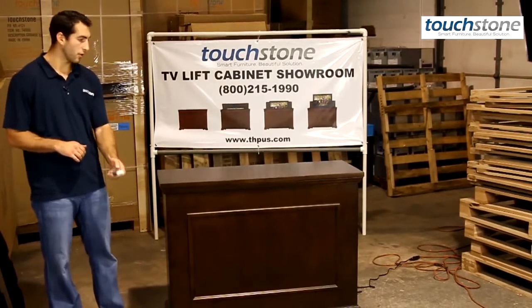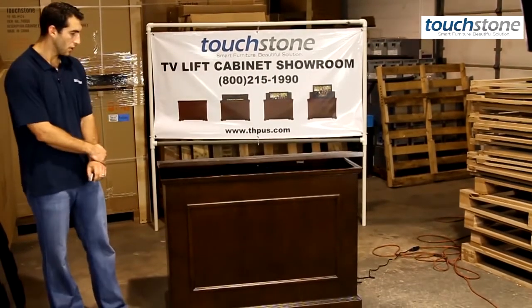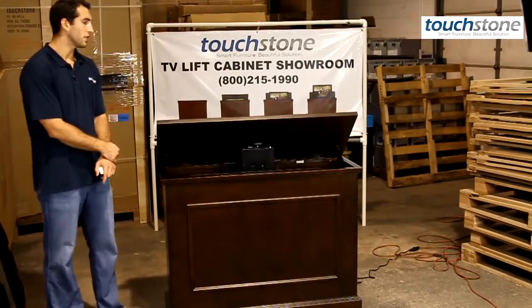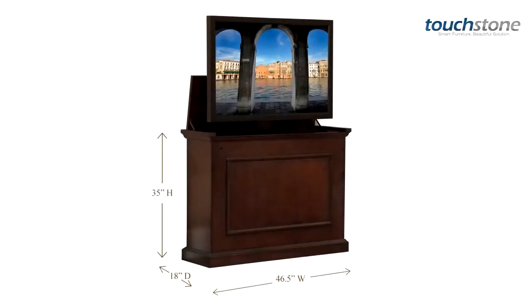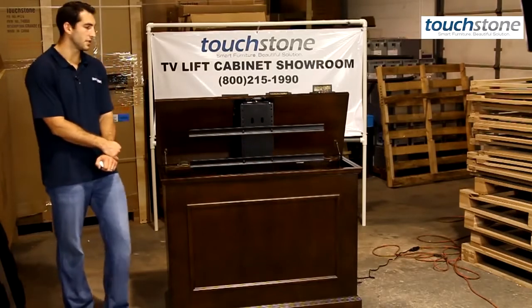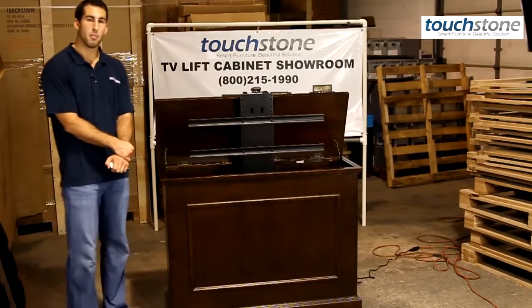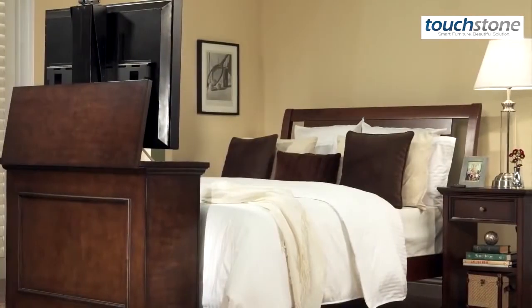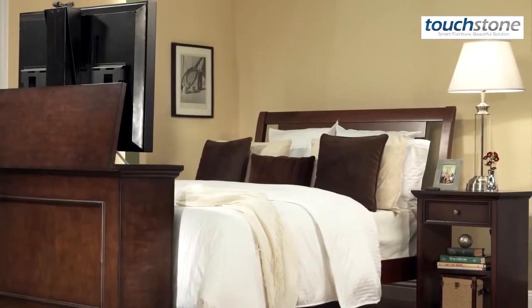I'm going to run the lift up for you while I talk. The Elevate's overall dimensions are 46.5 inches wide by 35 inches tall by 17 inches deep, and it's finished on all four sides, so it's the perfect cabinet for bedrooms or family rooms — basically any room in your house. You can put it at the end of your bed; it's a very popular application.